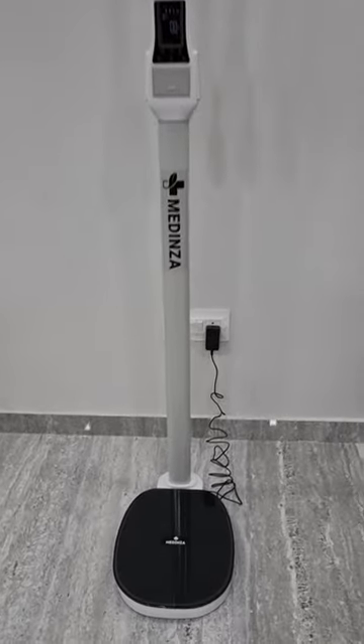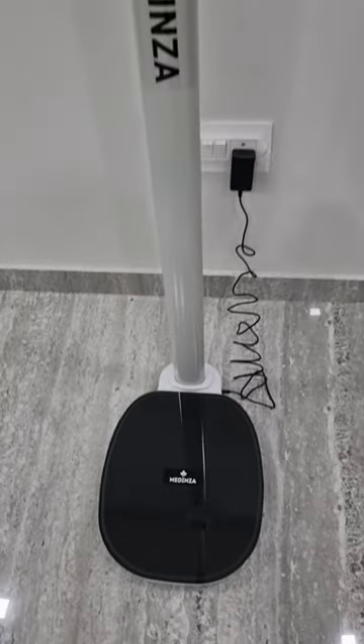This is the new Medinza body mass index machine with thermal printer.